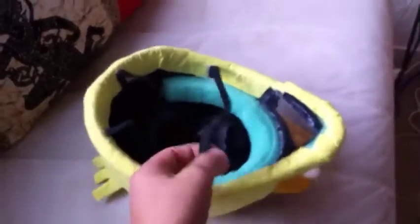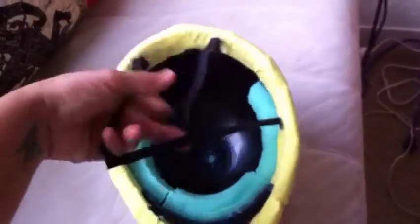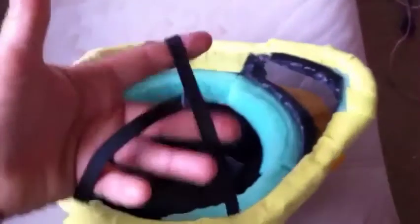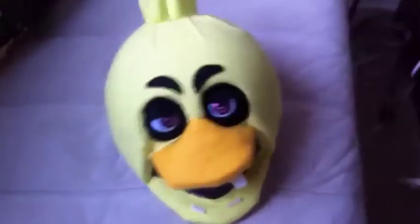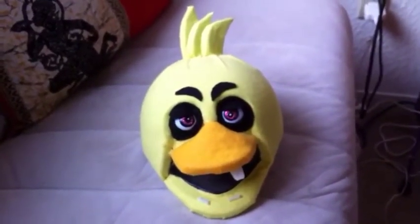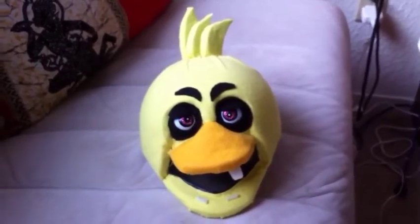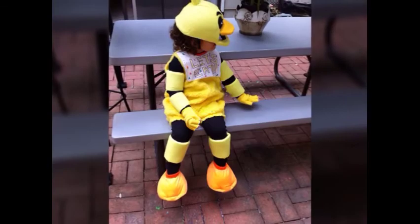We're going to do the last step for Chica, which is applying elastic around here so it works as a helmet and stays in place. I measured around the neck in the back and hot-glued it to the sides — one from there to here, and one from here to there. And that's it for Chica! Chica's looking really good — I love it, especially those little two new teeth growing. I hope you get to work on it and dress up as Chica — that's going to be a lot of fun. Good luck!